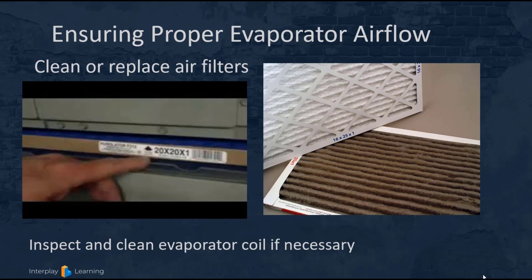Although most filters are replaceable, there are some electronic filters that need to be cleaned. They have a metal pre-filter that you can just spray out, and there are cells that attract particulate matter. Those cells can be removed and wiped down with a damp cloth — let them dry prior to putting them back in and turning them back on.